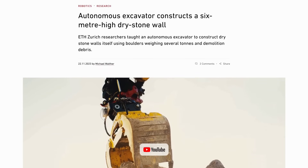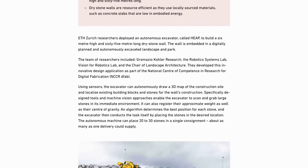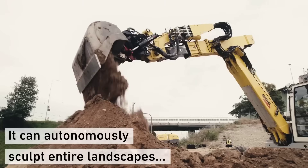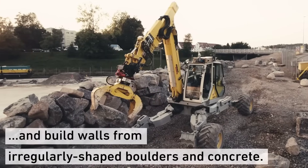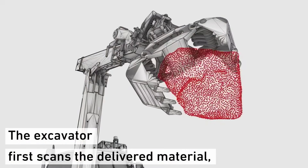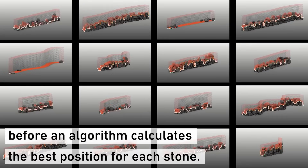Switching to automation, a team at ETH Zurich has created an autonomous excavator that is capable of constructing 6-metre-high dry stone walls, something that previously took a lot of time and manual labour to achieve. What's cool about this is the excavator has its own vision system and can automatically view and decide which is the best stone to use in any given moment, guessing how much each weighs and calculating where the centre of gravity is.